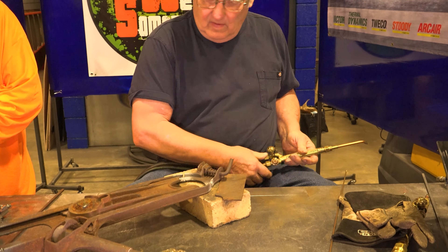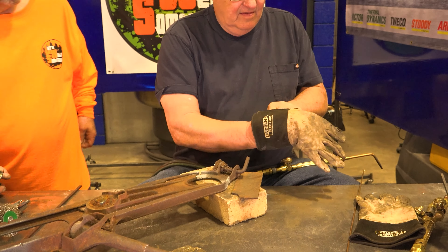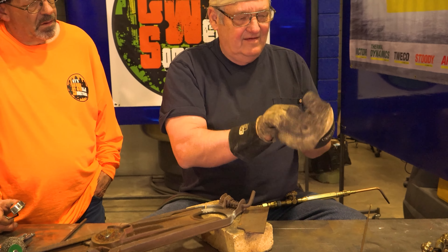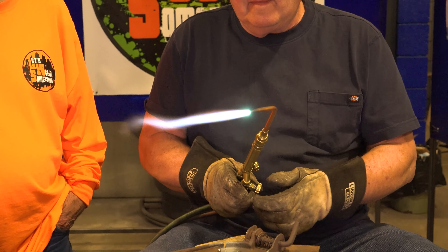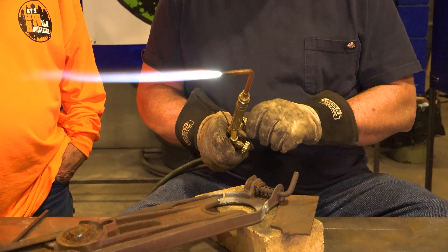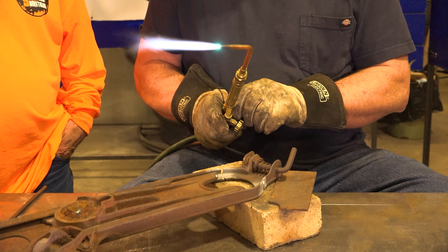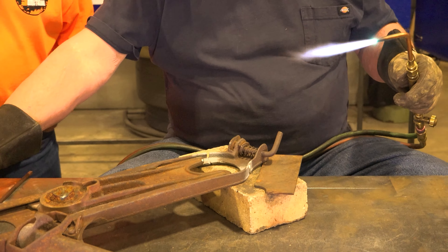Gary looks for a striker and puts on his worn welding gloves, joking with Bob about getting a new pair out of this deal. He gets the torch flame set to a neutral flame and says they'll put a little preheat to the piece and see what they can do.